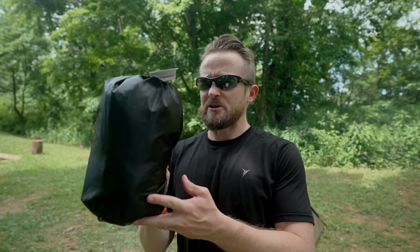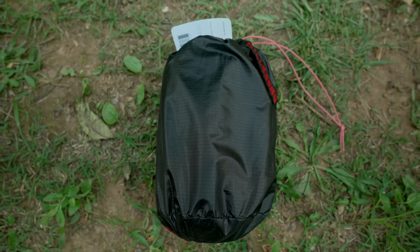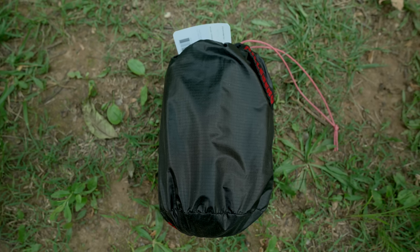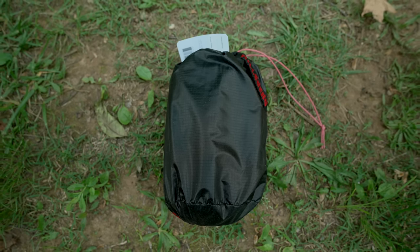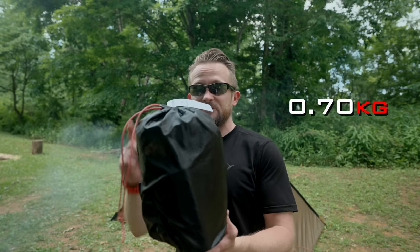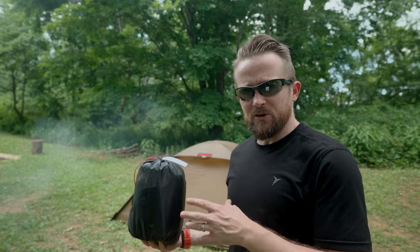Before I install this mesh inner, let's go ahead and talk about it for a second and go over some stats. The price currently is $230 — expect it to go up because of inflation and other issues. The weight is one pound, nine ounces with the storage bag. It is super lightweight, and it should be, because the Oona is a rather small tent.